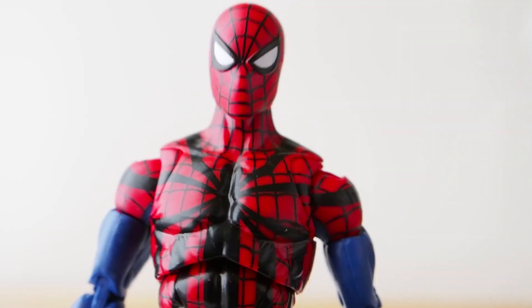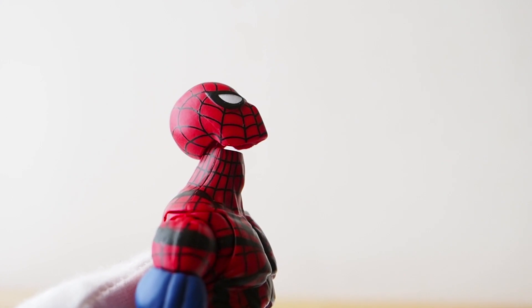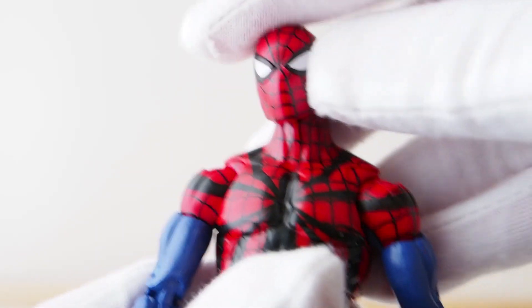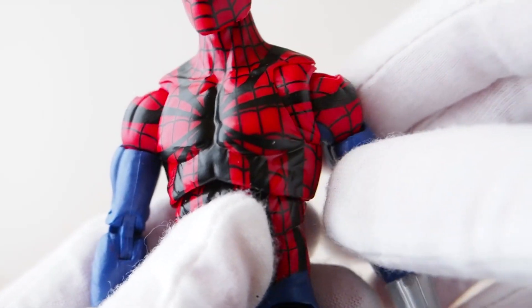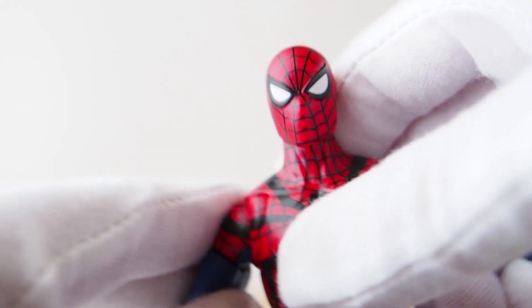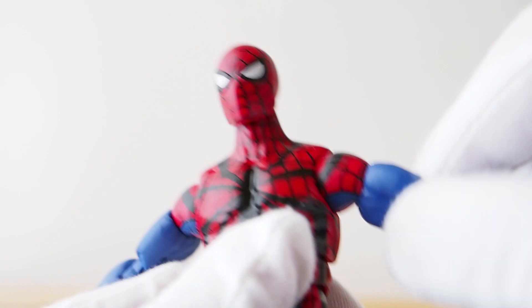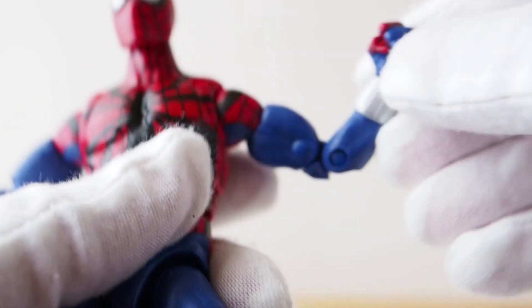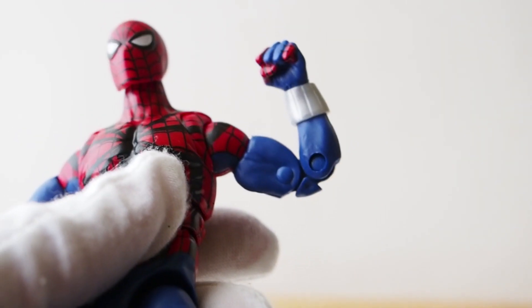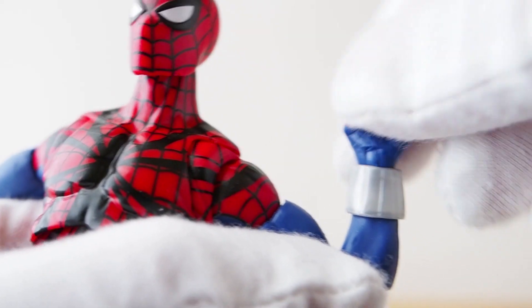As far as the figure itself, it's quite nice. Head movement is quite a lot — it can look up quite a bit, look down, and head tilt. Really good. There's a butterfly joint, really nice. The arms swing out and swing up about that much. The bicep does rotate, and there's a double-jointed elbow. I'm surprised they didn't give us the pinless joints for Spider-Man. There's also a hinge joint around the wrist that can move in and out.